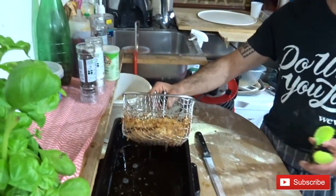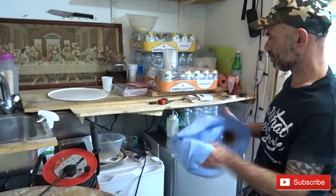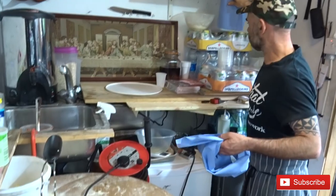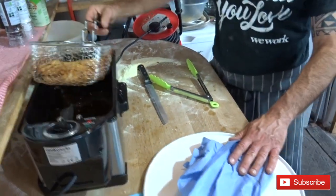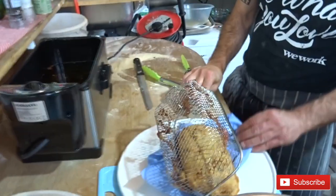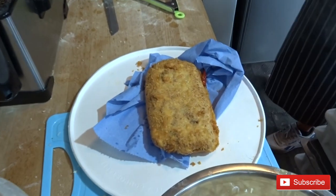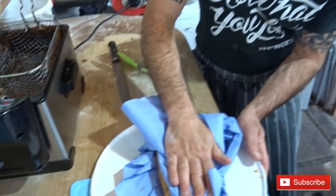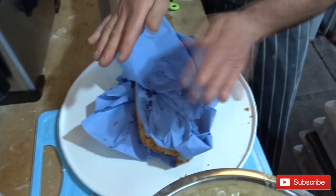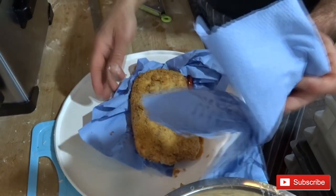Note that the oil dries up a little bit. I'm gonna put some blue pepper just to absorb the extra oil.